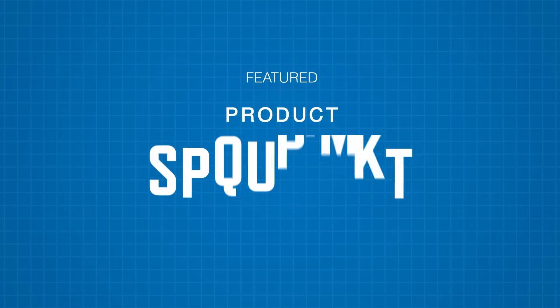Or is it? We'll analyze this cutting-edge development after our featured product spotlight, sponsored by Mauser Electronics.